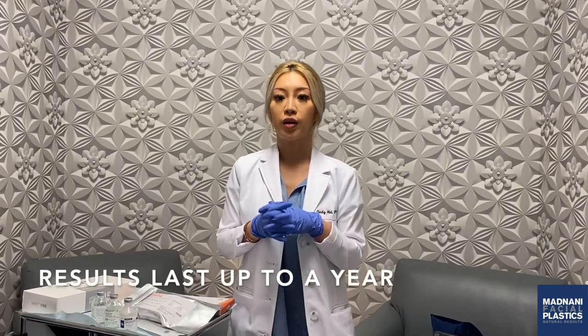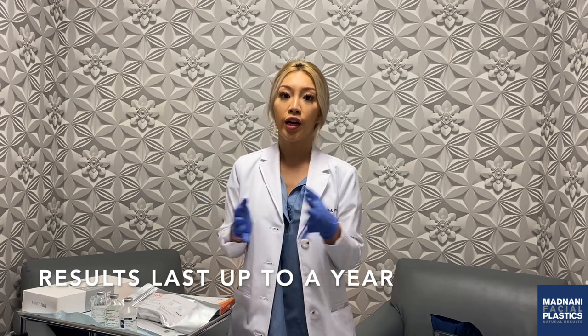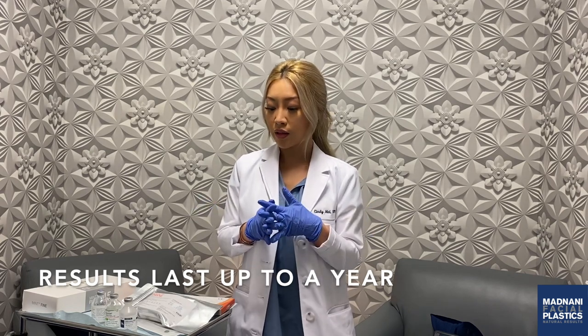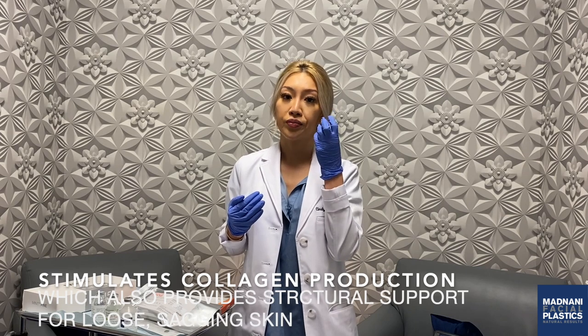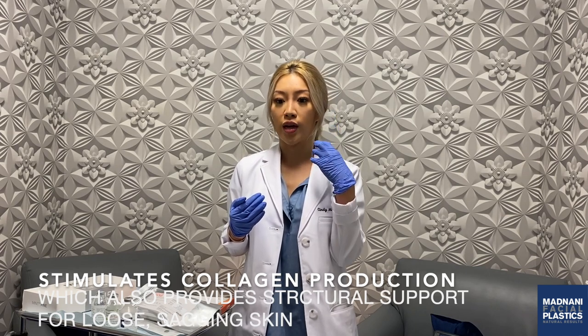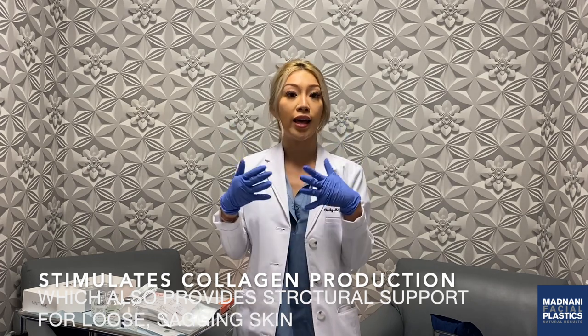It normally lasts up to a year. The company says that the sutures will dissolve on their own within a year. The great thing about PDO threads is that when they're inserted, not only do they lift, but they also stimulate collagen deep inside your skin, which is going to help provide some type of structural support for loose, sagging skin.